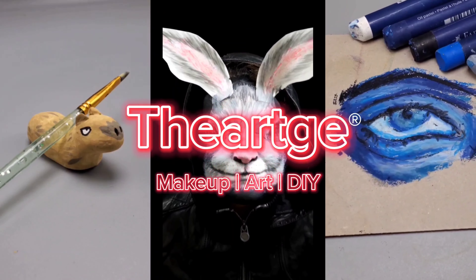In this makeup tutorial, we're going to do some pop makeup. Pop makeup is so much fun to do, and it makes you look like a comic book character. So let's get started.